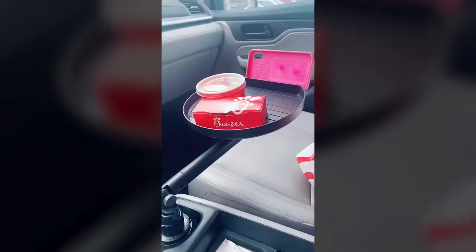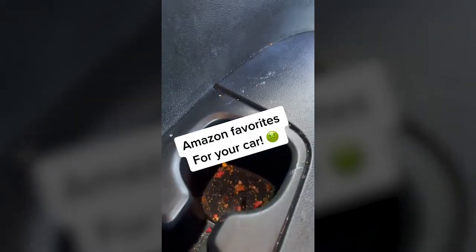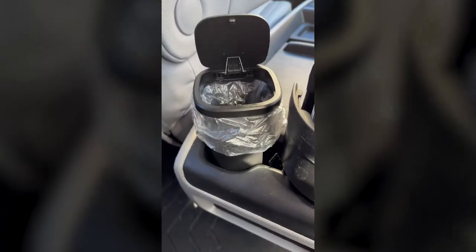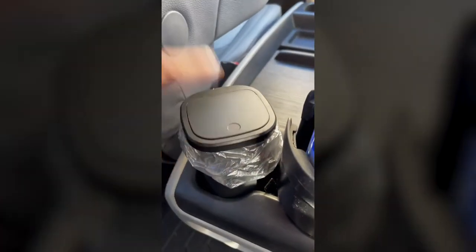If you eat in your car, this is a must. This little tray has a place for your phone and holds up to three pounds of food — it's the coolest. Don't let your cup holders end up dirty. Get one of these instead: a cup holder trash can that comes in two and even includes its own little liners. It is seriously a must-have, especially with kids.